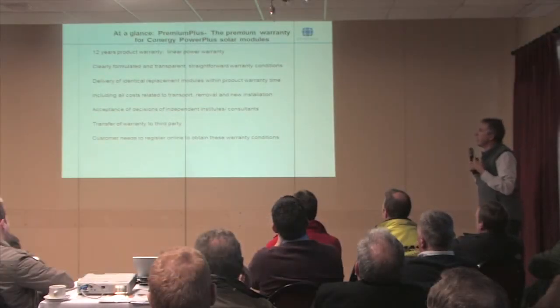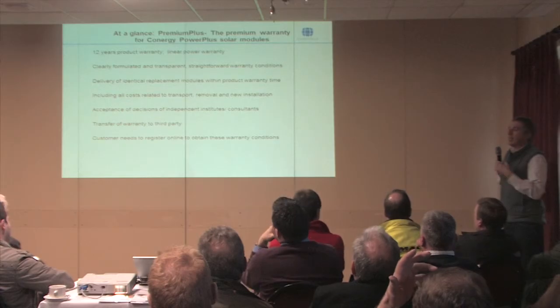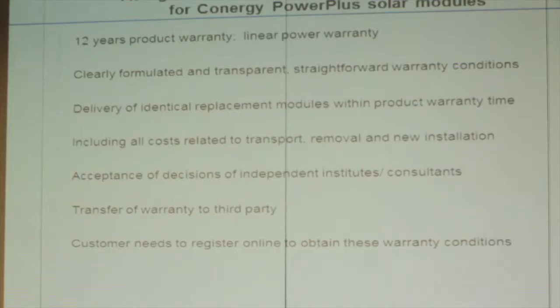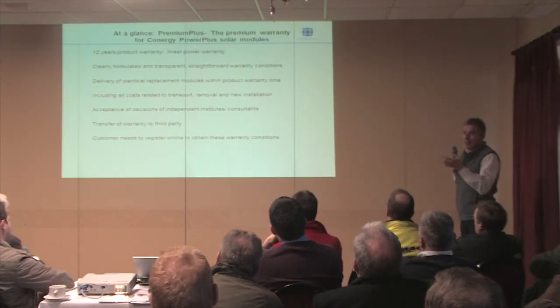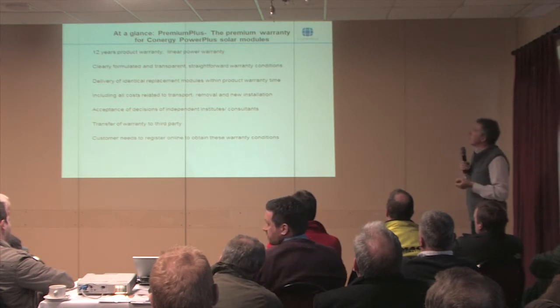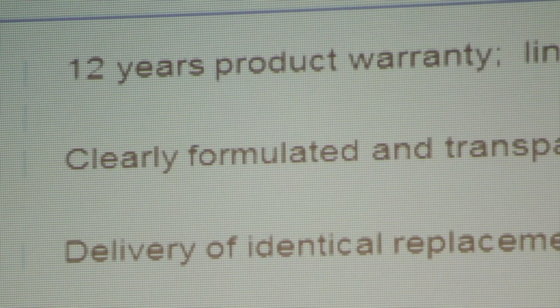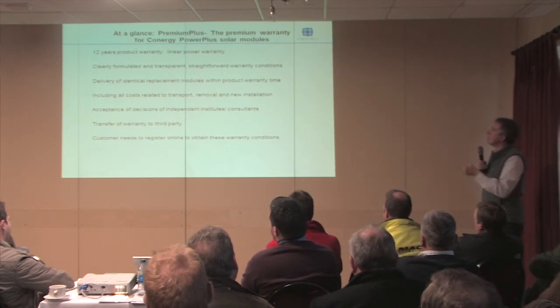We're backing up the product quality with a thing called the Premium Plus Warranty — a 12-year warranty that is straightforward and transparent. We'll give you the same modules back should something fail, not another type of module. We'll take up all the costs of transport and the cost of going back on site. We'll accept the opinion of your expert electrician rather than keep arguing about it — if it doesn't work, we'll replace it without argument. We'll transfer the warranty to somebody else should you sell your solar installation, and we've got an online registration system to make that straightforward.